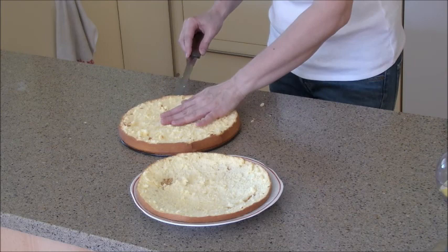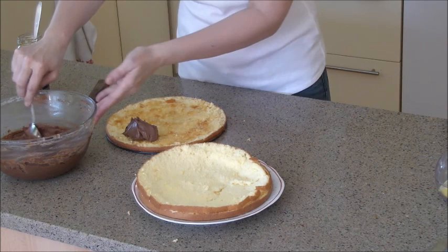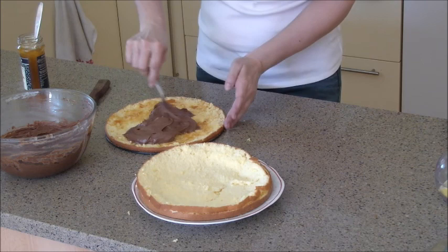Spread about one tablespoon of apricot jam. Add about one third of your chocolate cream and spread it over. Repeat the same with the second layer.